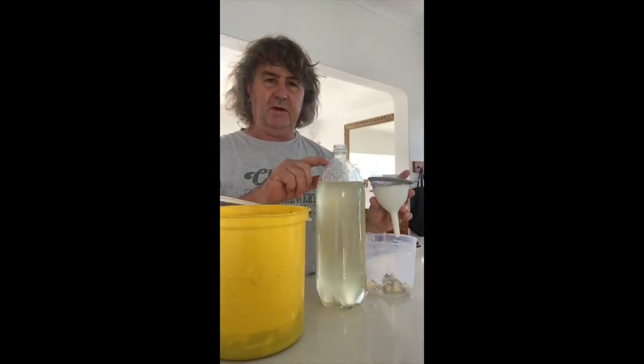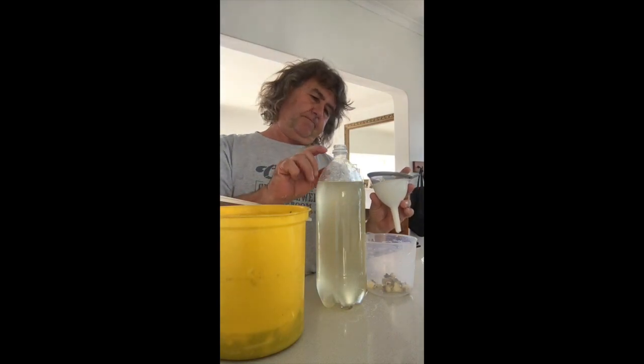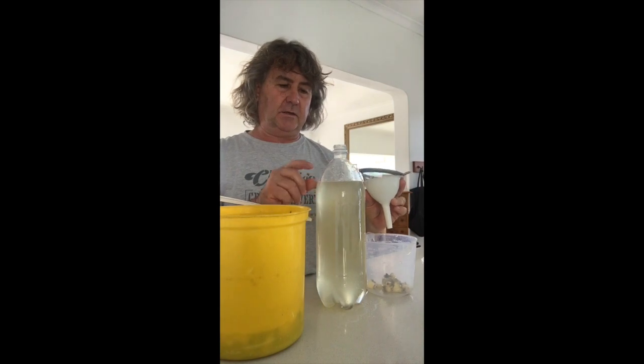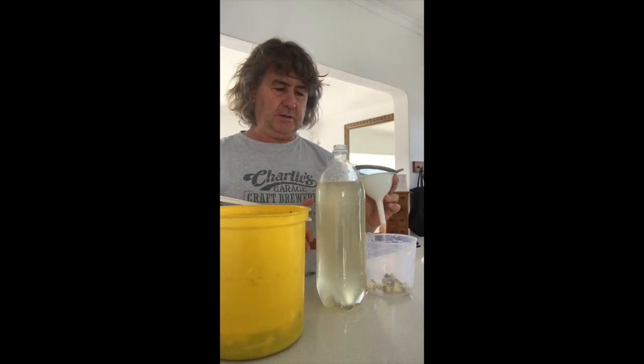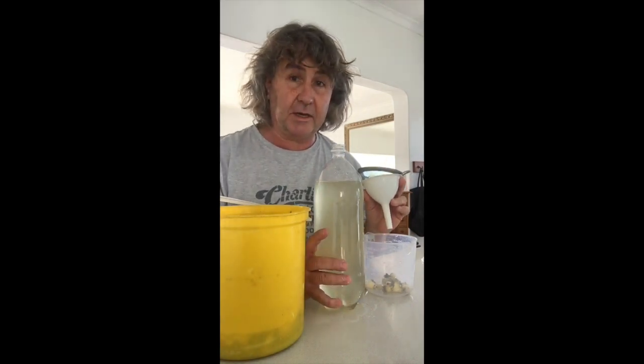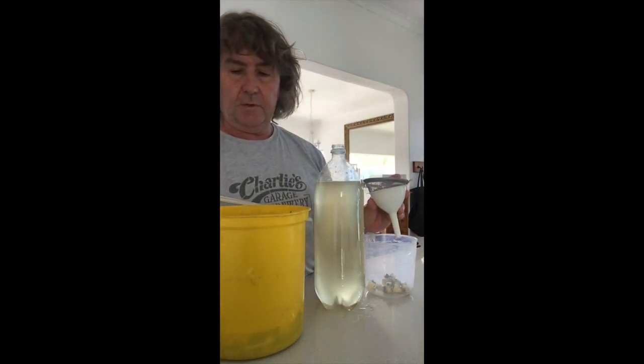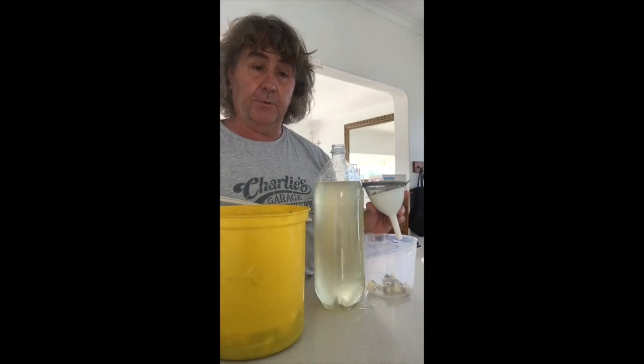You want to leave at least 10 centimeters of space in the top of this bottle, because there is still going to be some fermentation taking place. It will build up some pressure and you don't want the liquid to have no place to go.